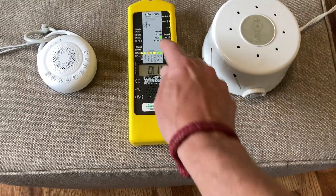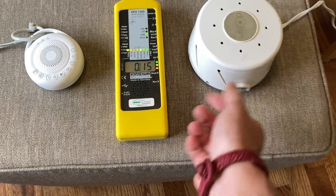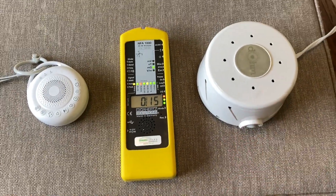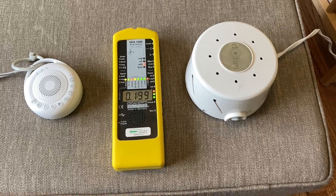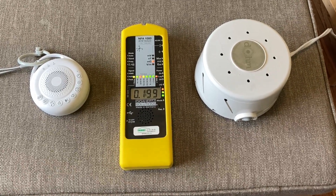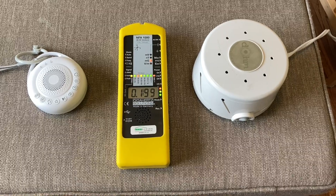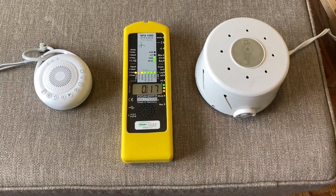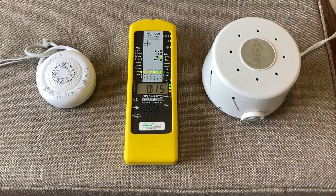Let's turn it on. We're looking at the magnetic field right now. The ambient in the room is very low — 0.15 milligauss. When we turn this on, we have over a thousand milligauss, which is significant. There's a very significant exposure there.